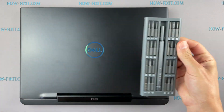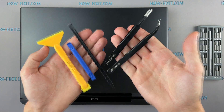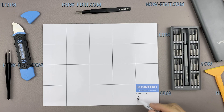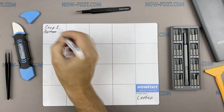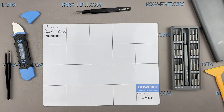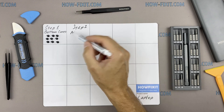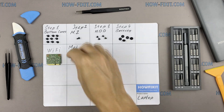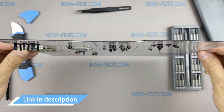To disassemble you will need the following tools: a Philips 1 screwdriver, plastic tool, and tweezers. I also recommend using a magnetic mat during the repair process and laying out each screw step by step during disassembly, which is especially useful with this laptop — it is very important not to confuse them during assembly. In the description there is a link to buy all the necessary tools.